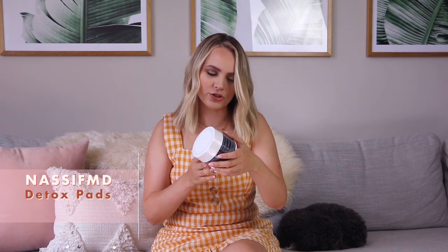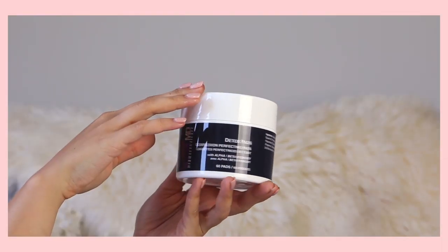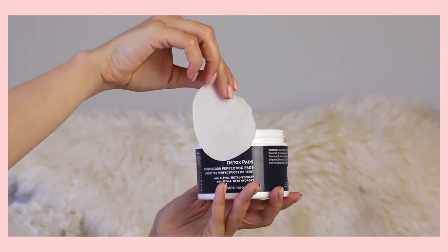Moving on to category number two — these are detox pads from Nassif MD Dermaceuticals. They're a deep cleansing pad that exfoliates and firms your skin's appearance while softening lines and wrinkles. Yes, please. I turned 30 this year and this sounds like what I need. I feel like my skin is constantly congested — the nice way of saying I have a lot of clogged pores — so detoxing is something I'm always trying to do. This is also going to help with those little lines and wrinkles starting to pop up. I like that it's just a little pad you wipe across your face and you're done. These normally retail for $45 for 60 pads, so I'm excited to try them out for not very expensive.